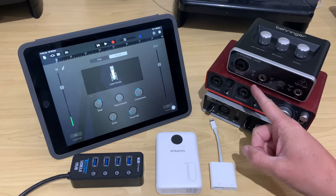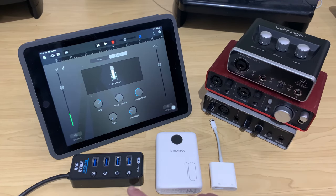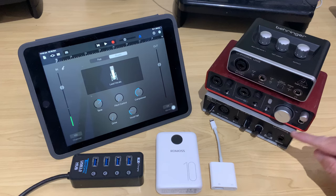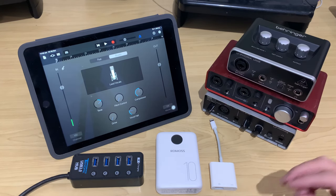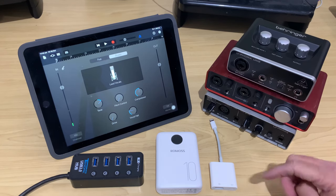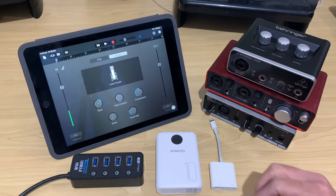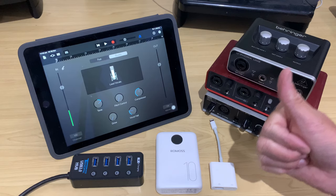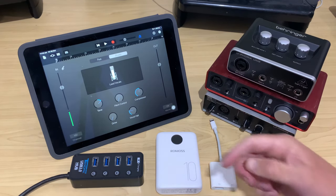So now you know how to connect your USB audio interfaces to your iPhone or iPad. All of this gear, including the audio interfaces I recommend, are linked down in the description. You can also go to studiolivetoday.com/gear, which is also linked in the description. There are two more videos about using USB devices with your iPhone or iPad linked below. Subscribe to the channel for more by clicking or tapping on the Studio Live Today icon.